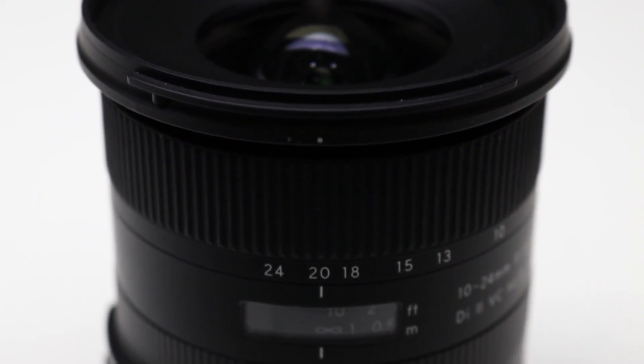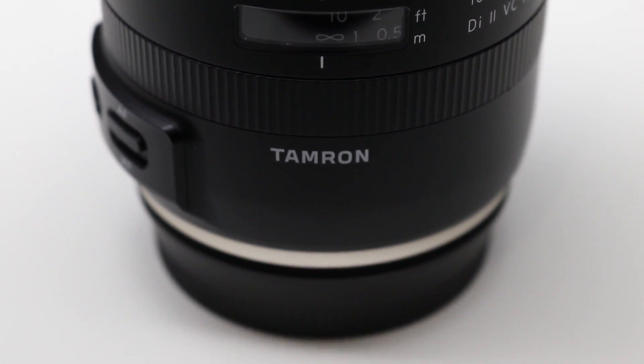Hey everybody, welcome back to the vlog and welcome to Tea Time. After last week's video where I talked about the Tamron 10-24mm lens, I was telling you guys how it does really well for vlogging and video because it's 10mm and there's not a lot of barrel to it. I really liked it. I noticed it was pulling focus really quickly and I thought, is it really faster than the Canon? I got a lot of questions about how well the Tamron 10-24mm pulls focus compared to my usual 18-55mm.